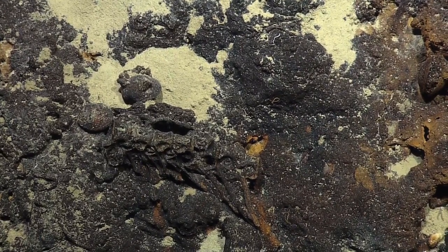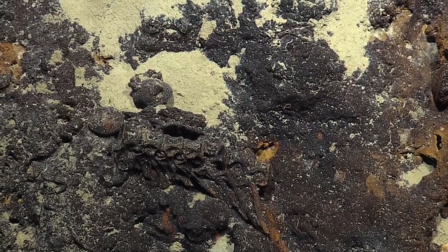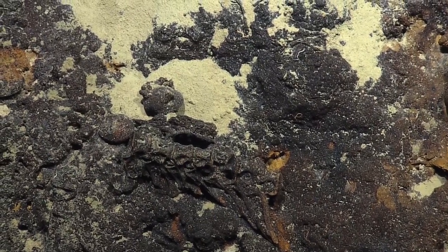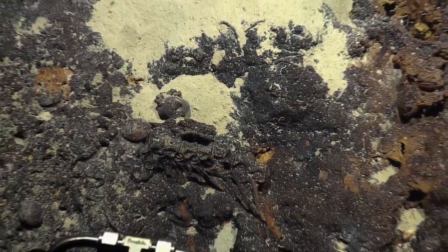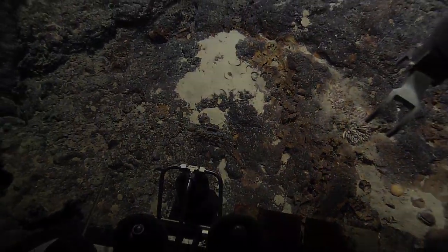It might be stuck to the bottom, but it's worth trying. It seems like some of these areas that are discolored with the iron come out maybe a little more brittle. Yeah, another piece — smaller than that — and another one that was just one vertebra.